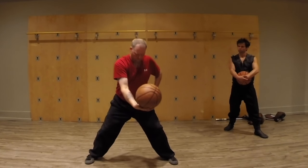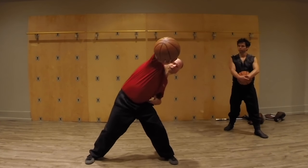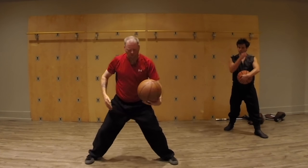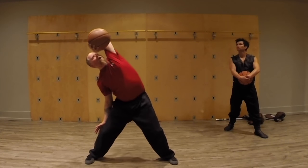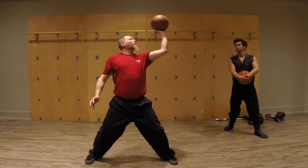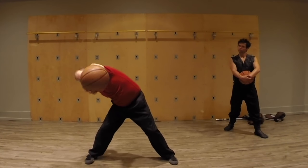And then we can reverse it by bringing it around that way, coming out, bringing it up, and right there. And of course do it on both sides. You can keep it closer or further away from you for a different feeling and different type of workout.